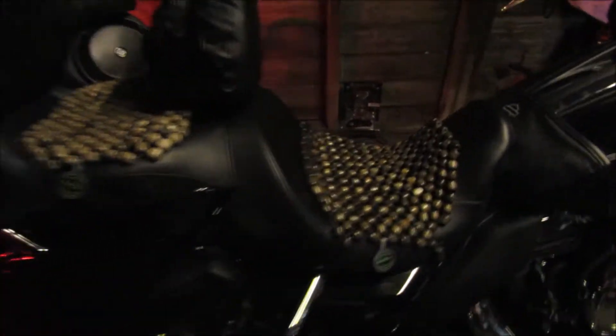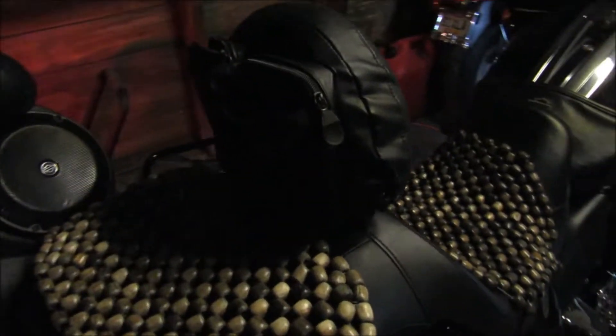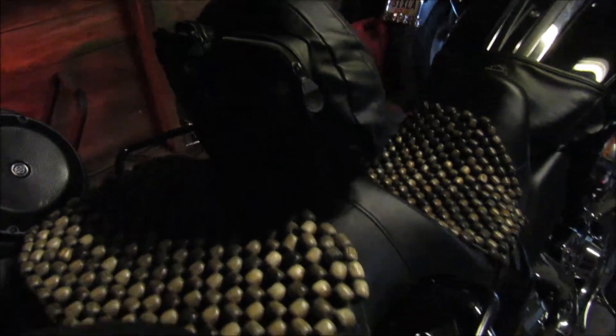Set up for the long haul. Got some butt beads there for me and the wife. Got a backrest. Little pouch on the back so she can put her cell phone and her other items in there.